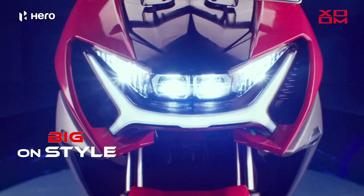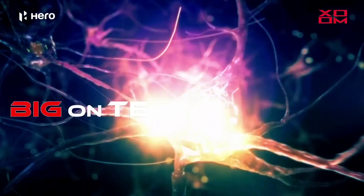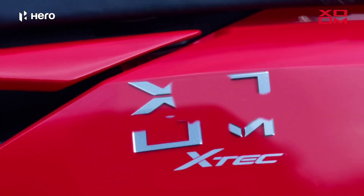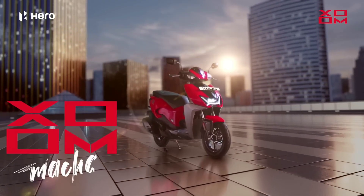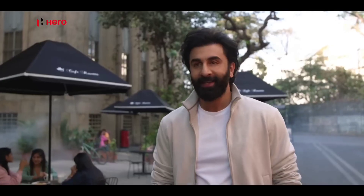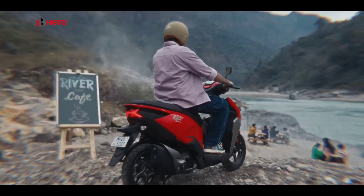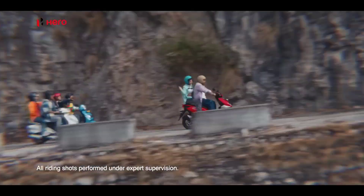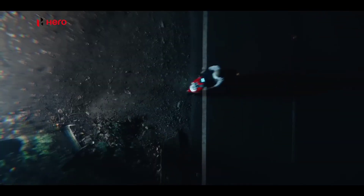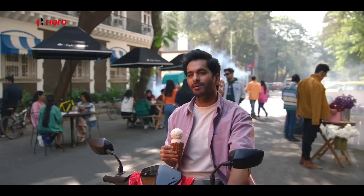I can tell you about additional features. We have a silencer. Indian commitment delivery buy option available. USB charging port and Eroshoor features available. We can tell you how to use this vehicle. The final look is pretty cool.